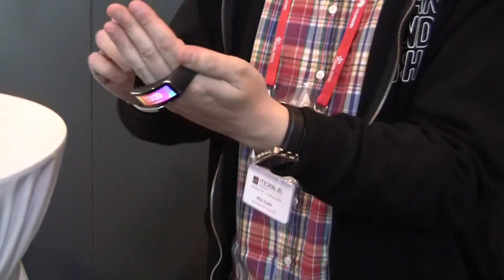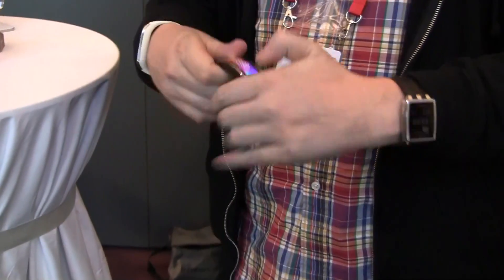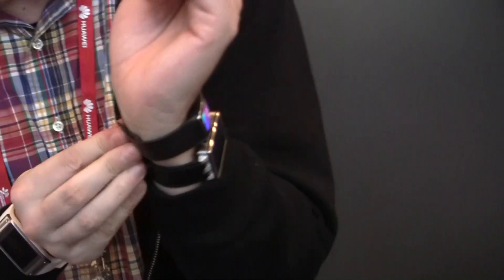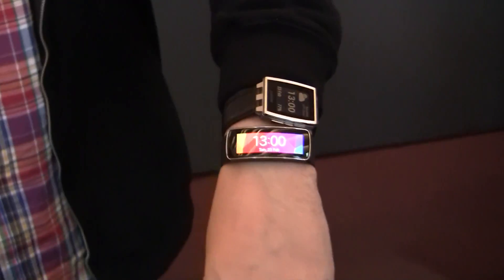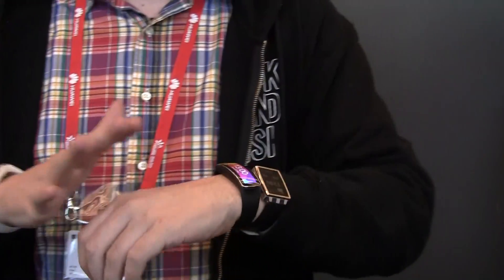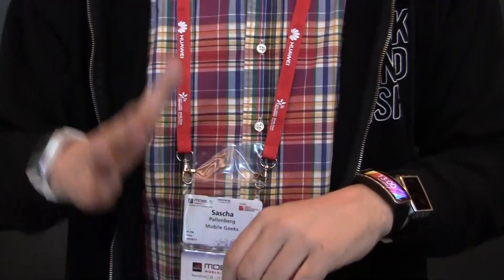Let me try to just get it on my wrist. Opening it here, as you can tell, it should fit all kinds of wrists, even mine. This is absolutely gorgeous. It's not only a fitness manager — you can also get notifications from your phone: email, SMS.